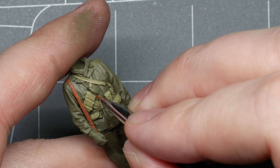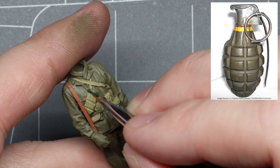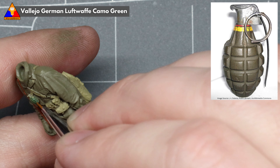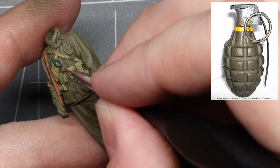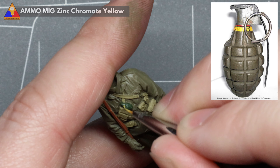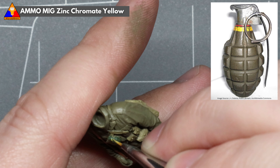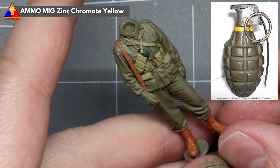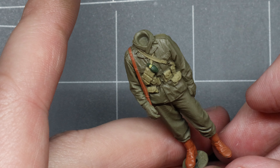Our fella here has a Mark II grenade very nicely tucked into his bandolier, so we'll tackle that now. We're going to use a deep Luftwaffe camo green for this to help add a little pop — we could use a more traditional olive drab, but that would blend in with his M43 jacket, so we're ramping up the contrast. Mark II fragmentation grenades also had a small yellow identification band just below the fuse and spoon, so we'll draw that in with a bit of zinc chromate yellow. Looking back at this footage, I went a little too big with the band, so try and paint yours a little smaller like the reference image — live and learn.